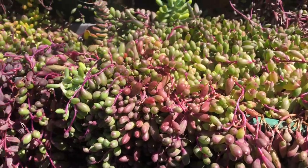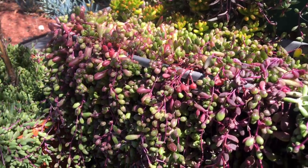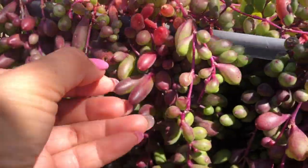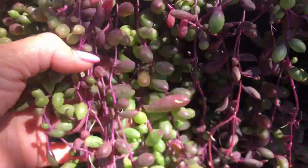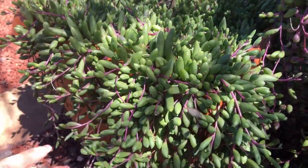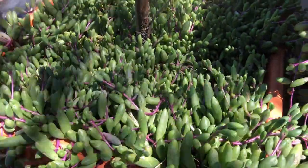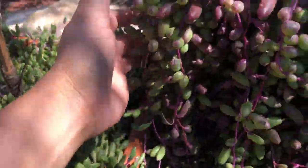Some are still green because they're getting shade under the tree. If you're a new succulent collector, I would suggest putting this on your list because it grows so fast. Look how plump the leaves are! When you expose them to full sunlight the color becomes so vibrant — they turn very red. Compare this one here which isn't getting enough sunlight — see how green it is.